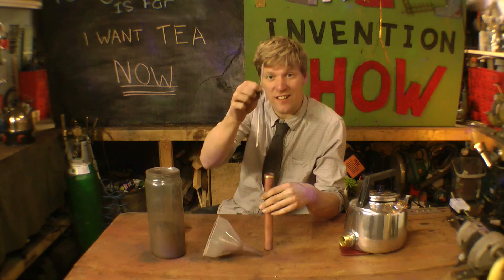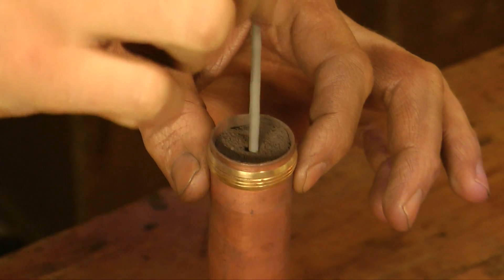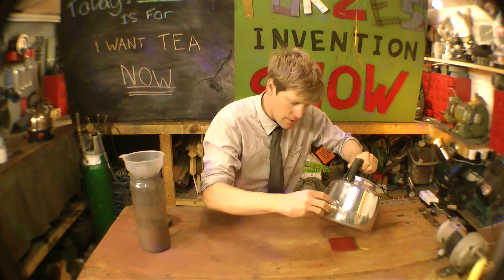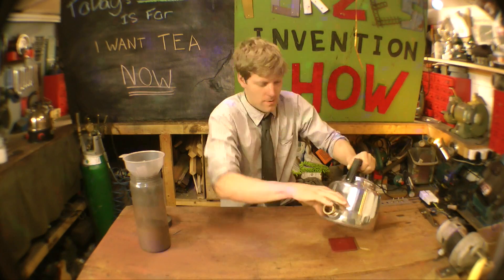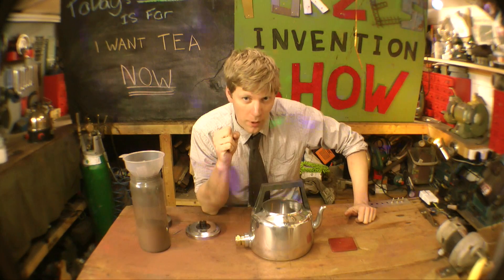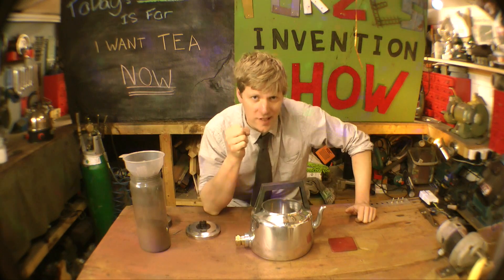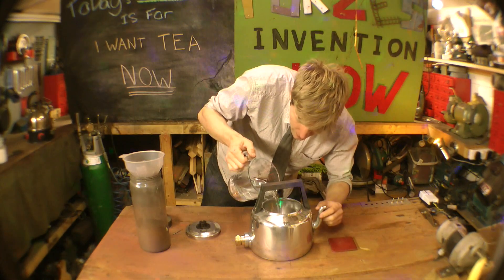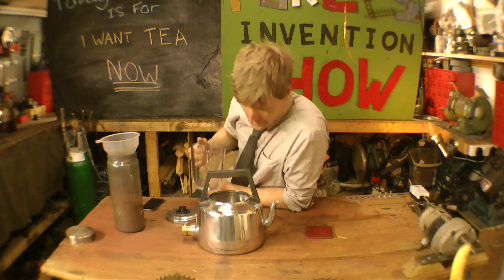To light it, all you need is a garden sparkler — poke that in the end. Let's put this back in the kettle and tighten it up so it's watertight. Let's get this same one pint and pour it in here.